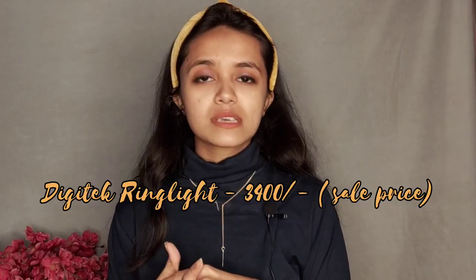The actual price of this ring light is around 4500 rupees, but I got it on sale for 3500, and after discount I got it for 3400. The recent price I think is around 3600, but I'll mention the exact price in the description. I'm providing the link in the description box so you can check it out. I really like this ring light because it has many features.